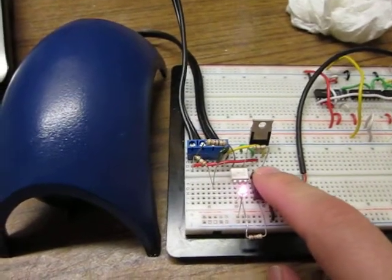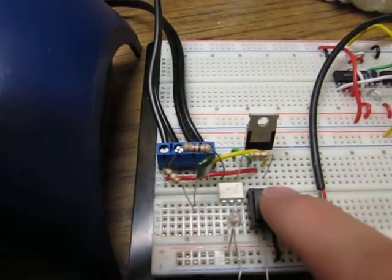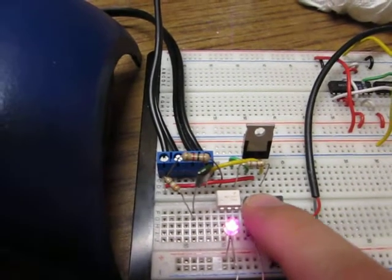With a push of a button here, we can turn on the motor and hear it going. Hope you guys can hear that. You can see the LED lights up, letting you know the DC is going into that side of the chip.